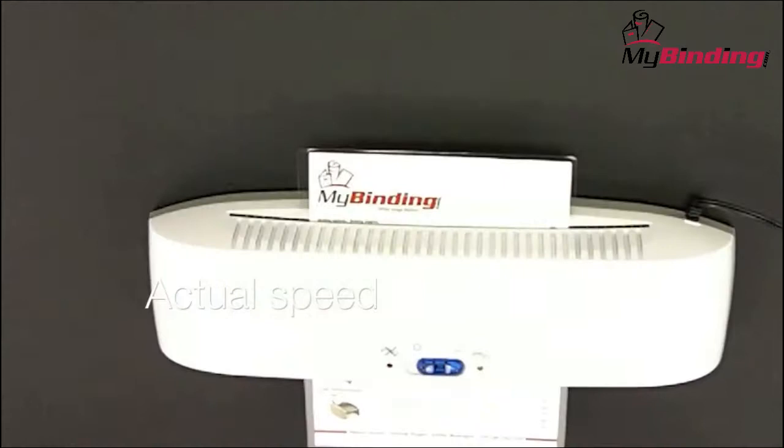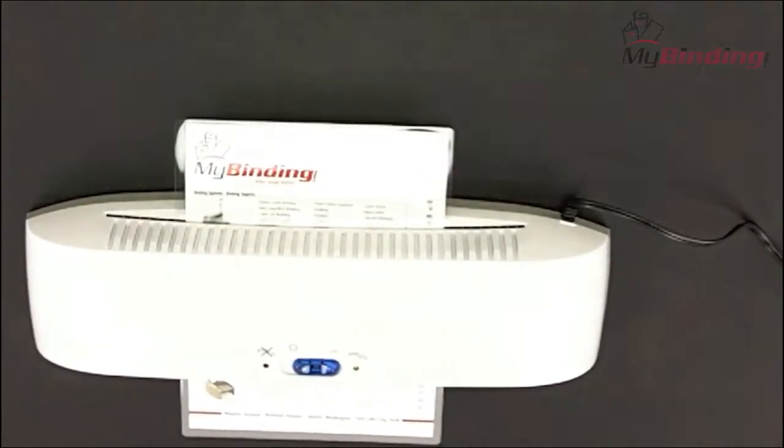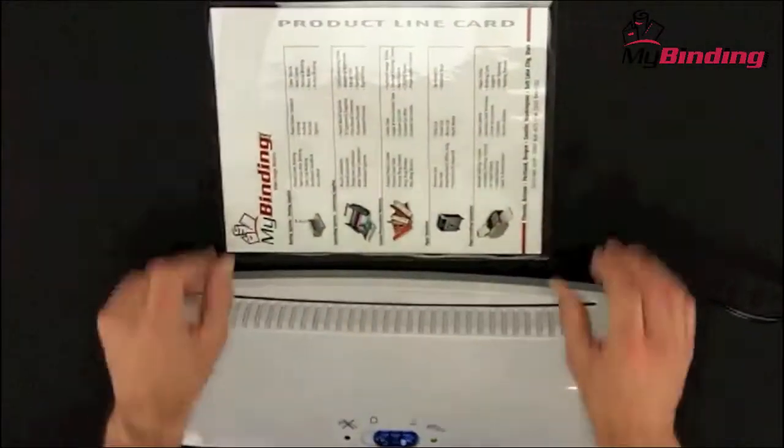This machine will laminate at 11 inches per minute, which means a standard size sheet will take just over 60 seconds. When your project is completely done, remove it and lay it flat on a surface to cool.